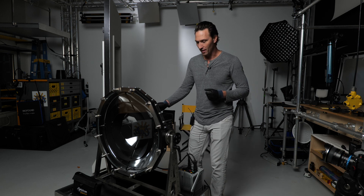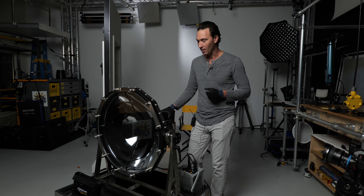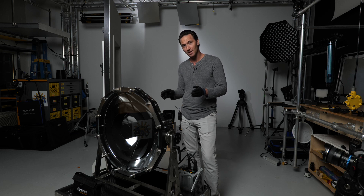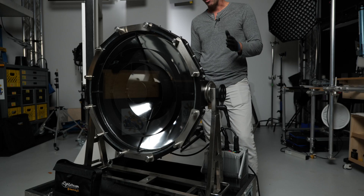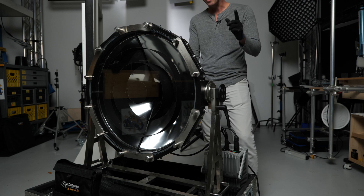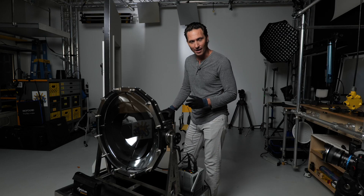This little thing is called the PB70. It's DadoLite's 1.2K 2-degree beamer. That's what it does, that's what it's built to do. A long ways away from a little classic 150-watt DadoLite, but it is still a DadoLite.